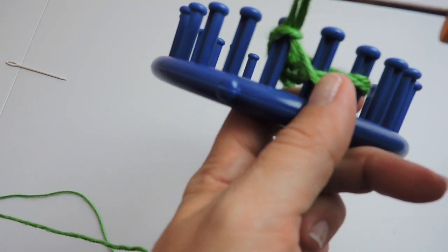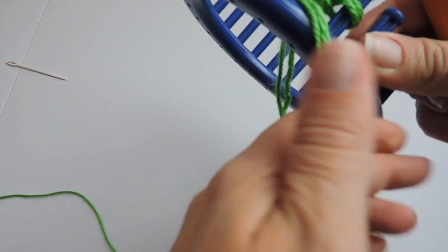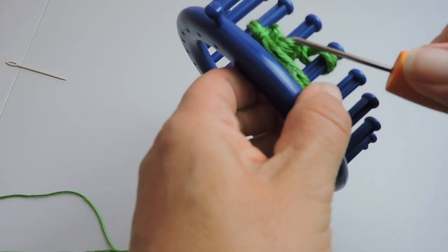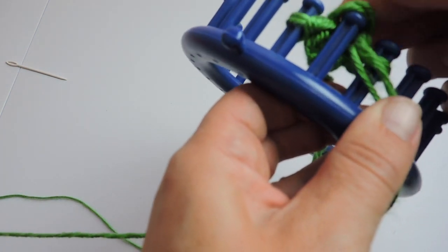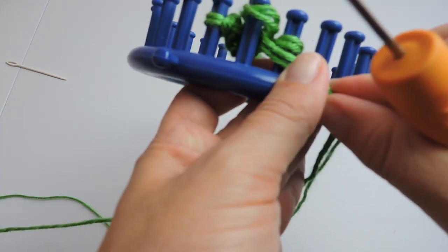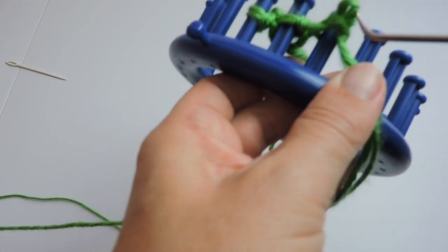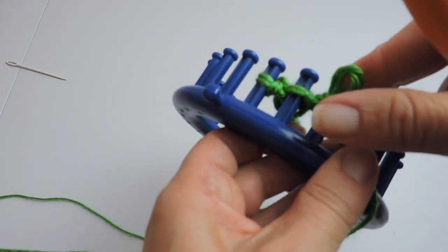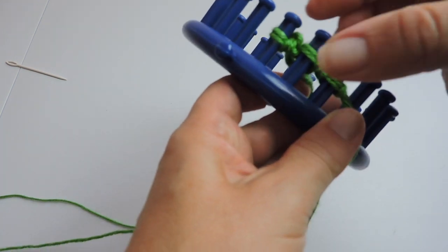Now we're doing the purl stitch. To do the purl stitch, place the working yarn below the yarn that's on the peg, then take the yarn off the peg and put the new loop back on the peg, then pull it tight.